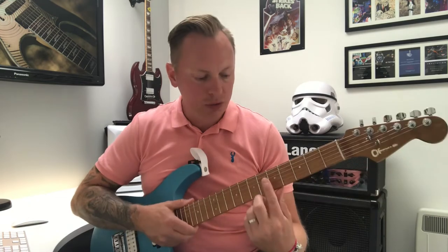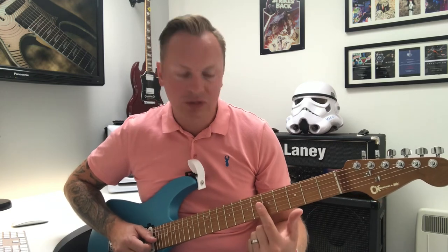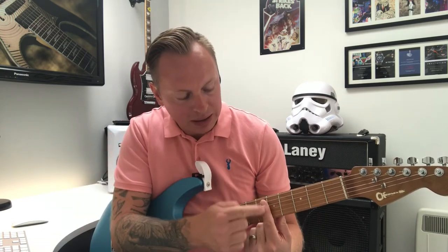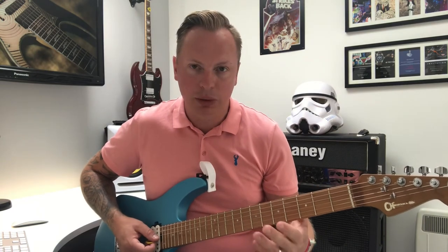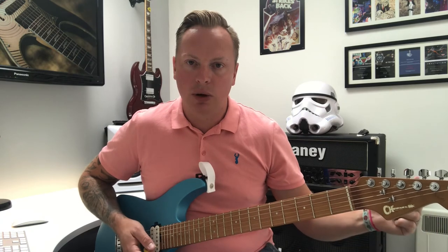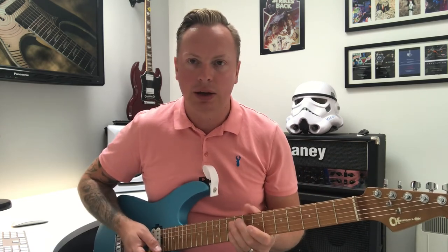A little tip with harmonics: make sure you're playing directly over the fret bar itself. We're playing three strings — the third, second, and first. Keep your finger completely straight to that bar, and it's the lightest of touches. The harder you press, the more you'll get a fretted note, which we don't want. My tip is: when you get the harmonic and play it, take your hand away straight away so you don't stop it from ringing. As light as you can — take the hand away — and then a bit of whammy bar.